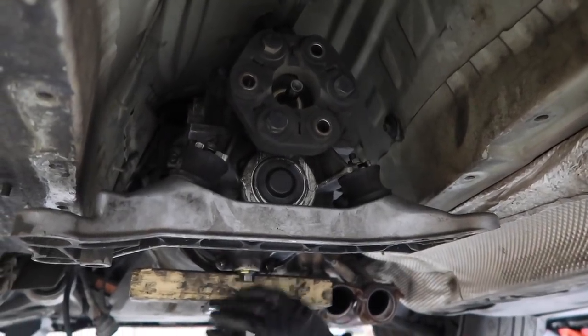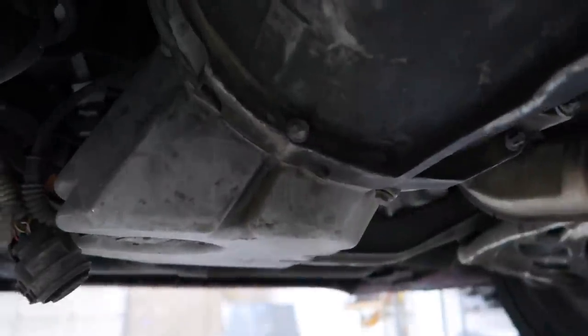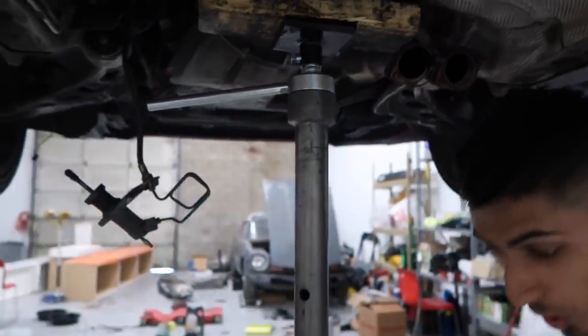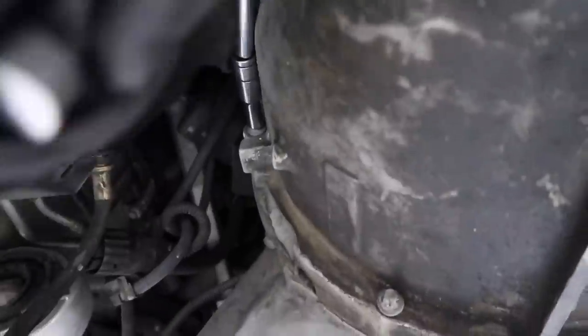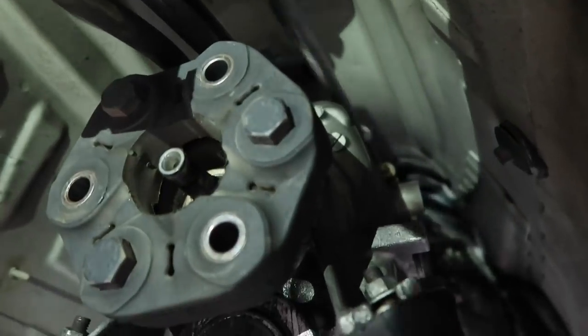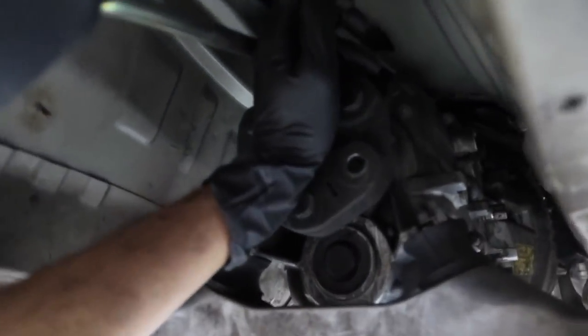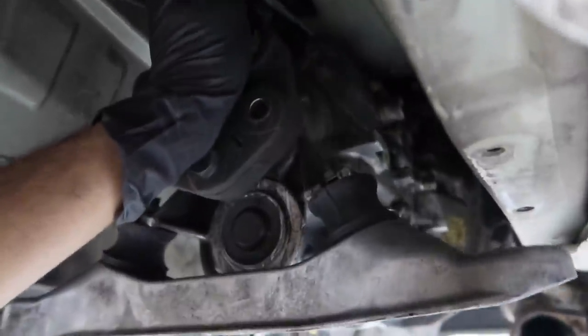Now that we have the transmission supported, we're going to start pulling off all these bolts — starting from the bottom with two E10 external Torx bolts, then all the ones on the very top and coming down the sides. What you're going to need is a really long extension and a lot of wobble sockets or wobbly extensions as well. The top two center bolts are E14, the starter bolts are E12, there's another E14 on each side of the bell housing, and there are two more E12s and three E10s.